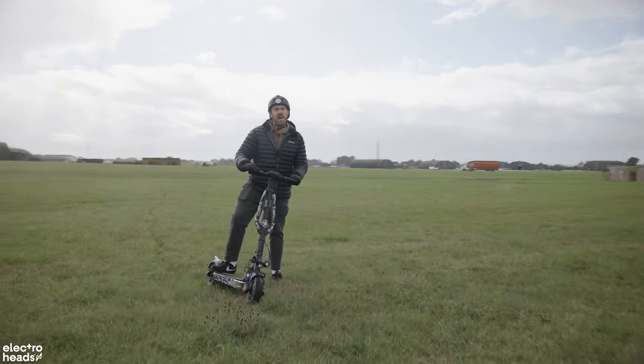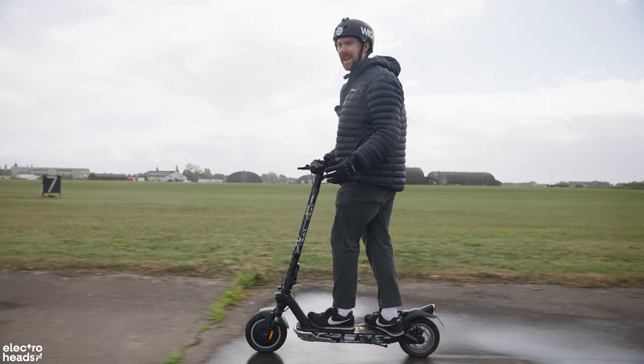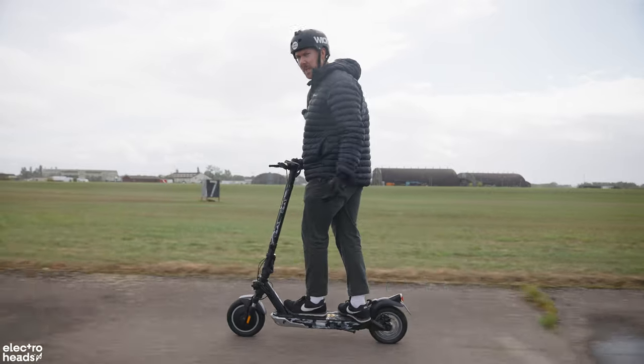The only problem is if I run out of battery. If you got into a crash on this scooter, God forbid — I think even if it was an SUV that you crashed into, they'd probably come off worse.